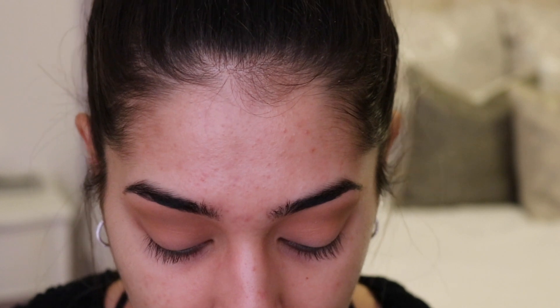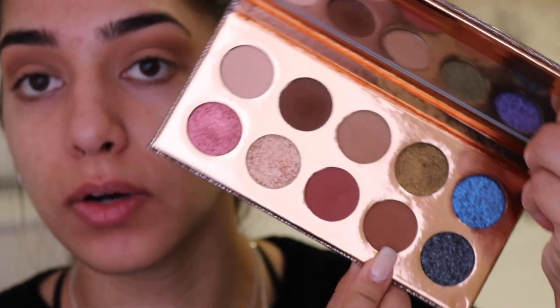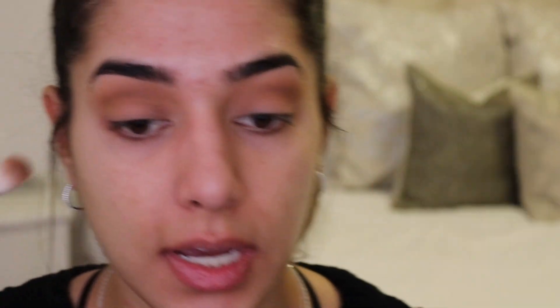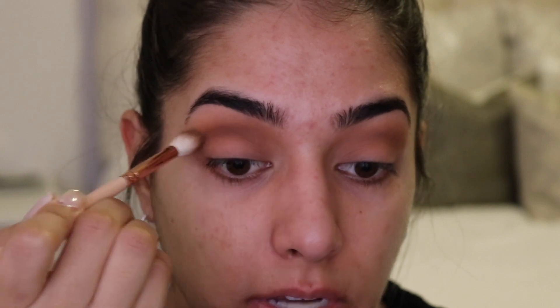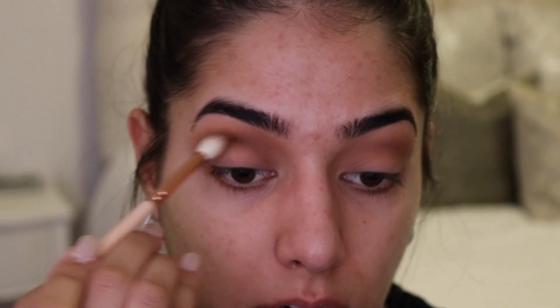Now that we've got that color in the background, I'm going in with a darker brown shade to deepen it up. I'm taking the shade Churro on a Zoeva 228 Luxe Crease brush, dabbing a very small amount on the tip and going straight into my crease and eye socket area — right where my eyeball is. I'm taking this color all the way from the outer corner to the inner corner in windshield wiper motions. I usually wing it out to elongate and lift my eye, but today I want to keep the shape a bit more rounded.